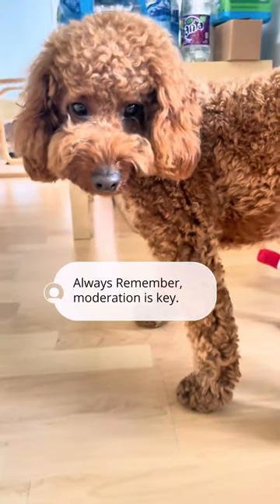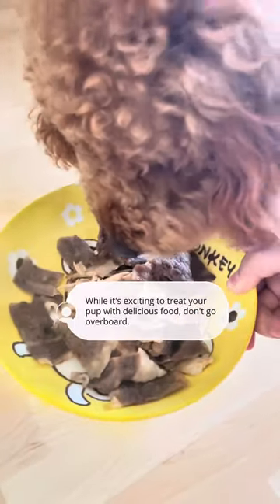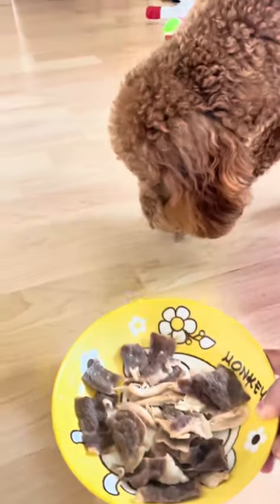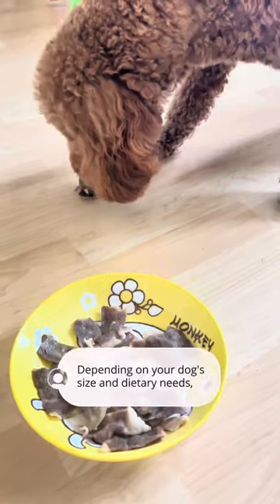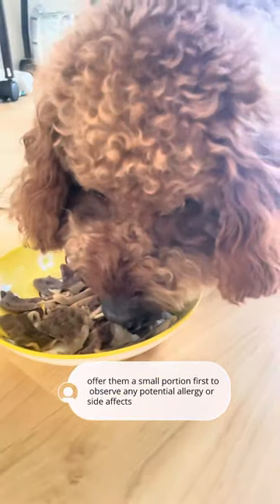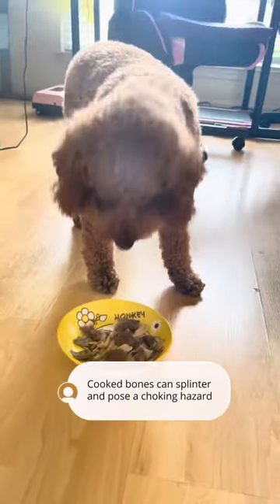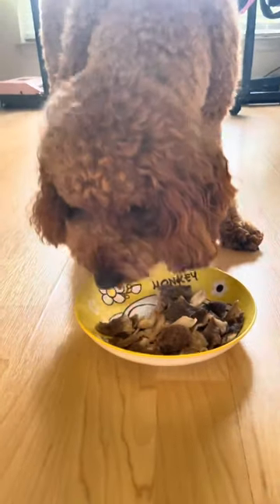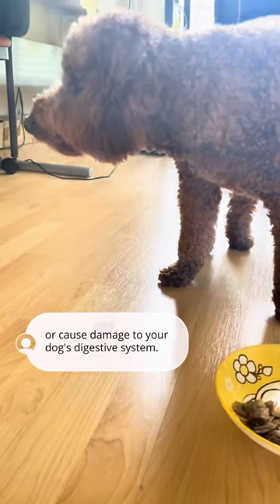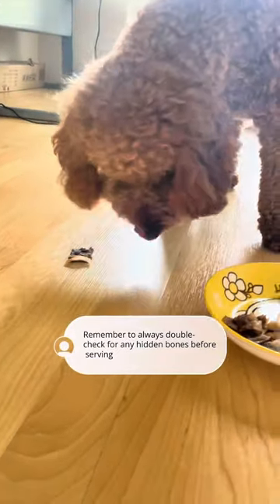Always remember, moderation is key. While it's exciting to treat your pup with delicious food, don't go overboard. Depending on your dog's size and dietary needs, offer them a small portion first to observe any potential allergies or side effects. In addition, ensure that there are no bones in the meat — cooked bones can splinter and pose a choking hazard or cause damage to your dog's digestive system. Always double-check for any hidden bones before serving.